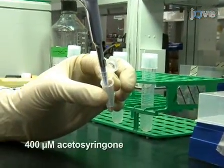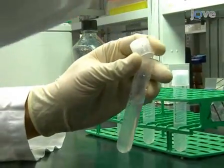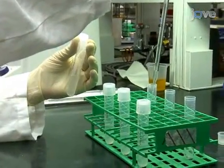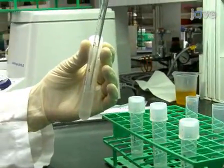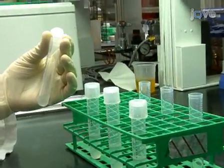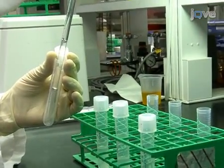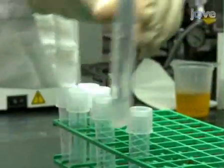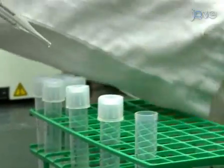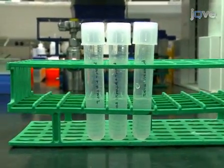Prepare a bacterial suspension with an OD600 of 0.3 for each bacterial culture. Add acetylsyringone to a final concentration of 400 micromolar to the PTRV1 culture. Mix the cultures containing PTRV1 and PTRV2, or the PTRV2 host target gene, in a 1 to 1 ratio. Also include a PTRV2 PDS control. The final acetylsyringone concentration is now 200 micromolar and each culture is at an OD600 of 0.15. The cultures are now ready to be used for viral infiltration of the Nicotiana benthamiana and tomato plants.